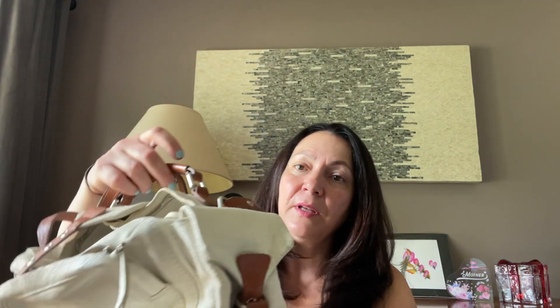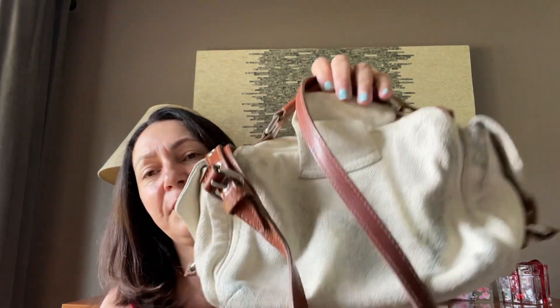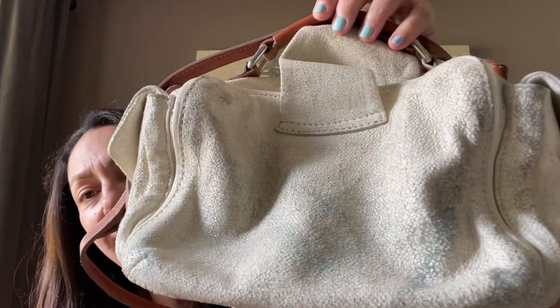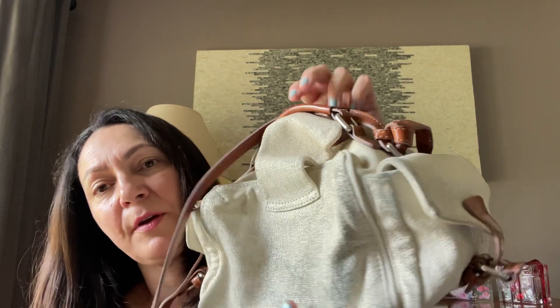Now let's go to the purse. This purse is one of the worst conditions that I have received in the boxes. It's a white canvas purse. This is very stained in the back from obviously rubbing on the clothes.